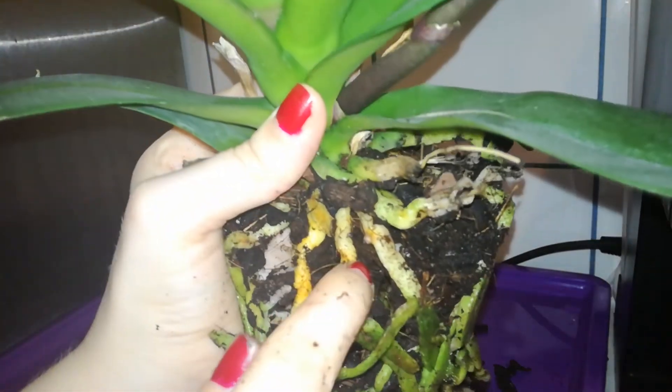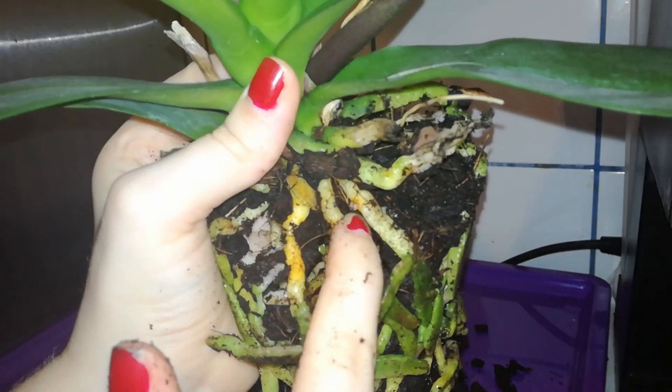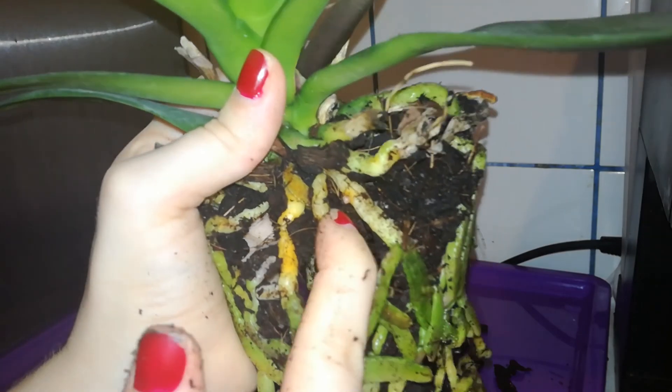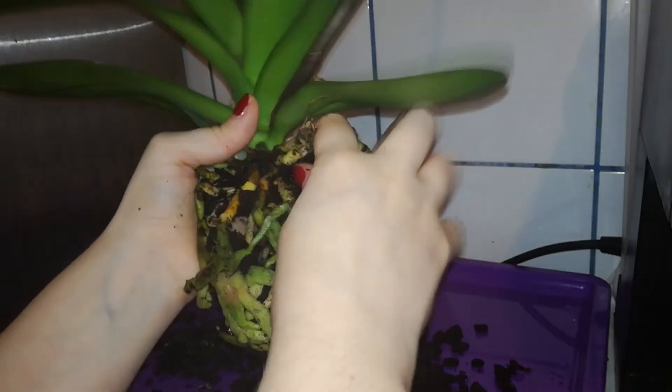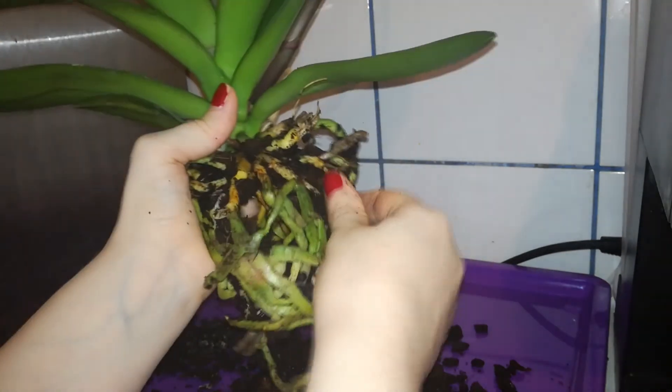This root wanted to branch out but the tip of the root is black because the medium is too acidic. This is what happens when you use organic medium like bark chips and it's starting to break down and you don't repot it at the appropriate moment.